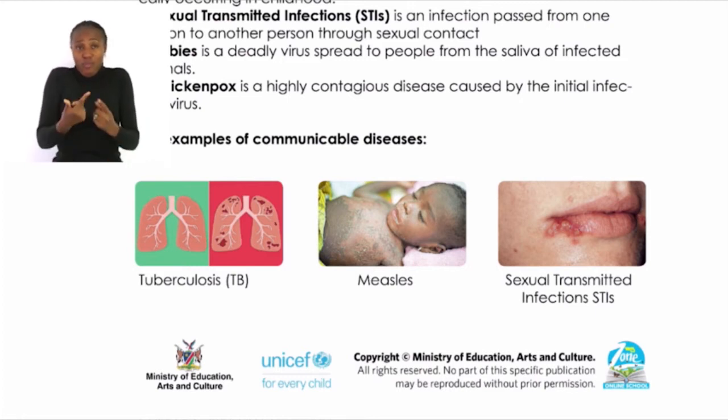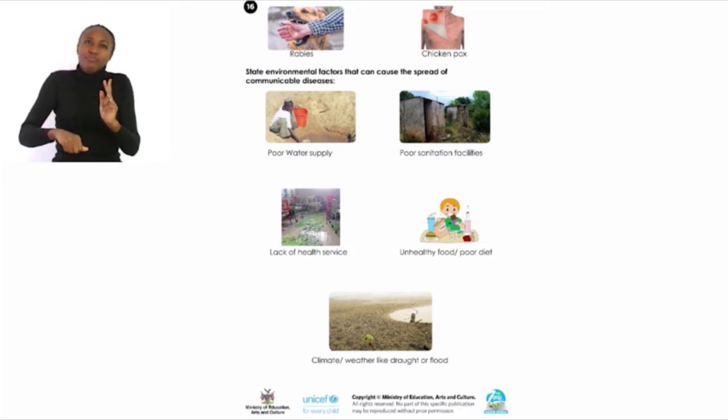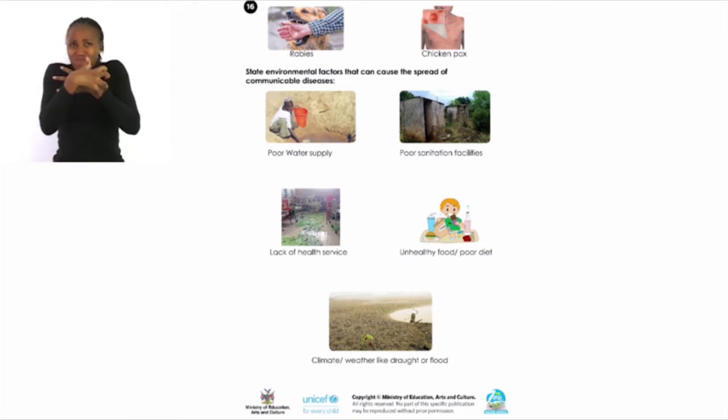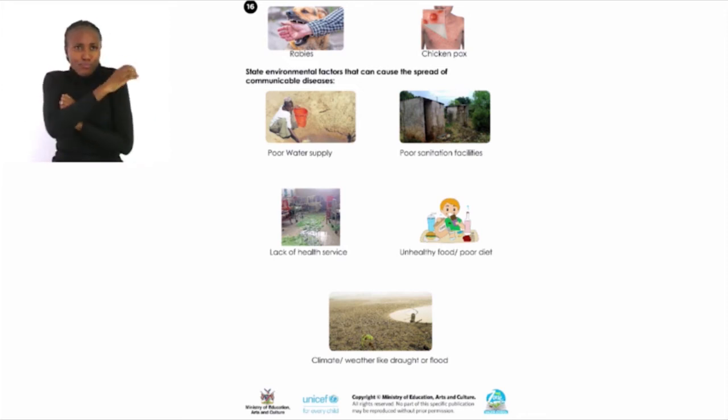Continuing on page 16 with communicable diseases: Rabies — symptoms include a fear of water and violent behavior. Chickenpox — symptoms include high temperature, headache, and loss of appetite. If you notice any of these symptoms, please visit your nearest clinic to get treatment, and abstain from sexual activities for STIs.